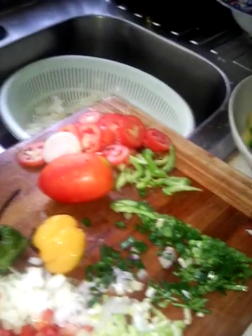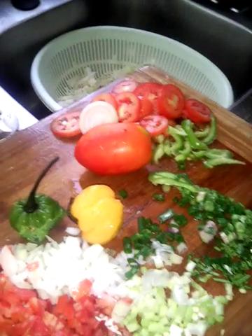Then I'm gonna make a cabbage salad with just some cabbage, tomatoes, onions, coconut oil, salt, and pepper — which you've seen on the other video, you can go back and watch that one.